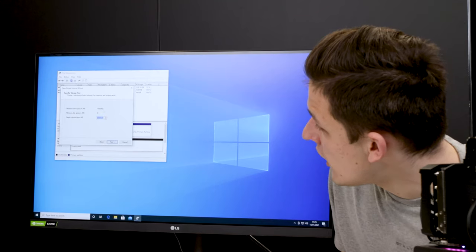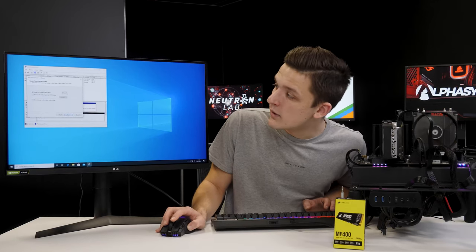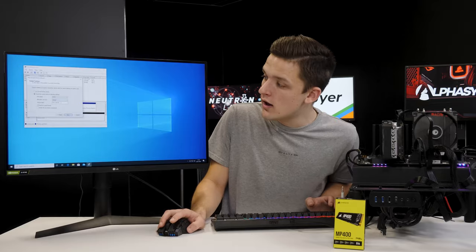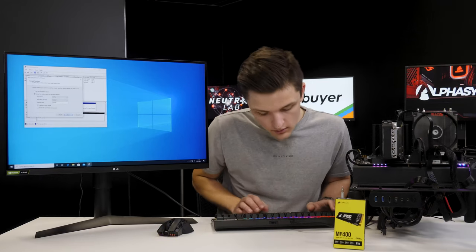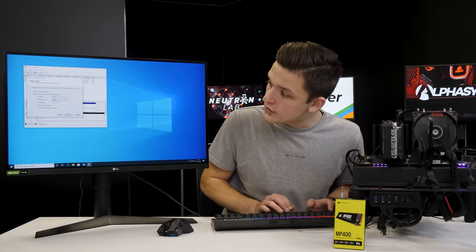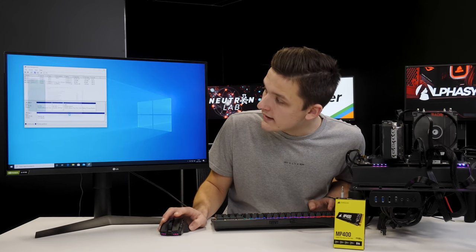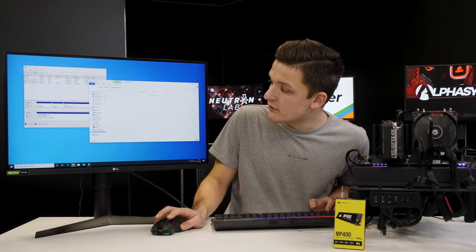We're also going to right-click and create a new simple volume. We've got 7.6 terabytes available to allocate. We're going to give it the drive letter D — this is completely up to you, but you'll need to pick something that hasn't been used before. We're going to call this the Corsair MP400, then hit next and click finish. It's going to go through and format the drive, and we've now got a completely empty disk.